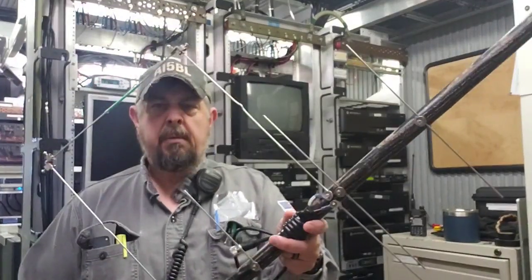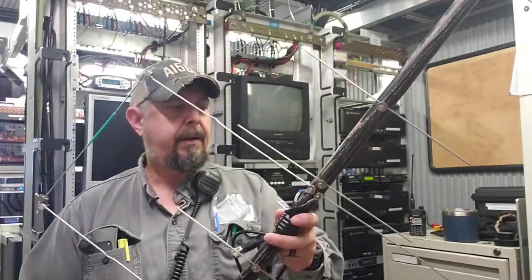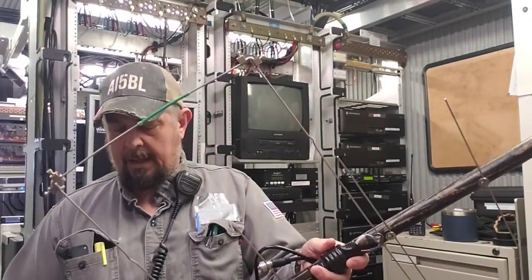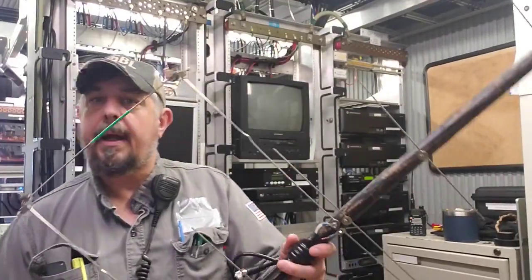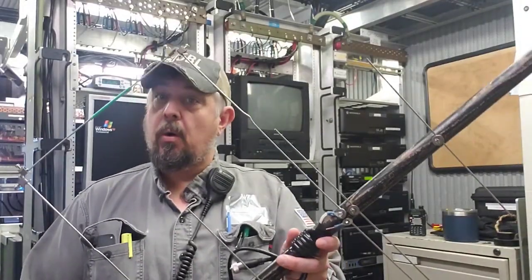So you may be new to the hobby and say, what do you mean, work the satellite? Well, there's a multitude of satellites in orbit, and a lot of these satellites carry amateur radio repeaters. And if you have a technician class license, you can work these repeaters.